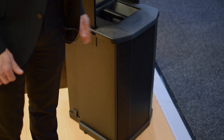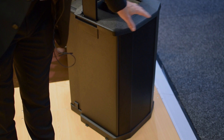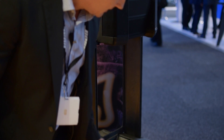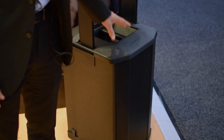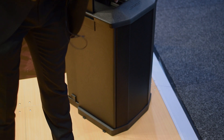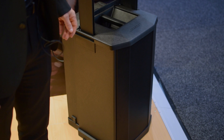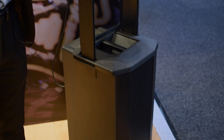We also have the matching F1 subwoofer, which is a thousand watt double ten inch portable sub — as you can see it matches the 812. It's definitely a lot lighter and more compact than single 15 or single 18 inch subs, so it can be carried by one person, which is a great bonus when you're talking about portable subs.